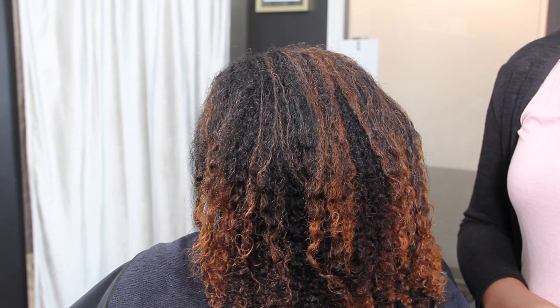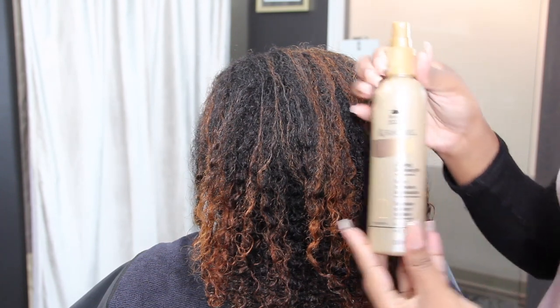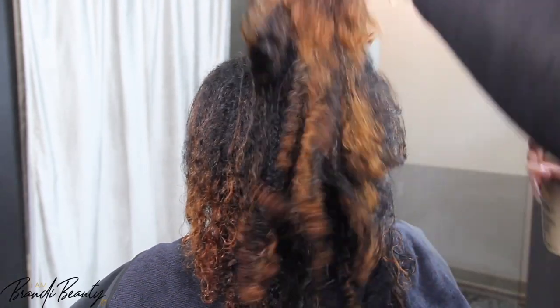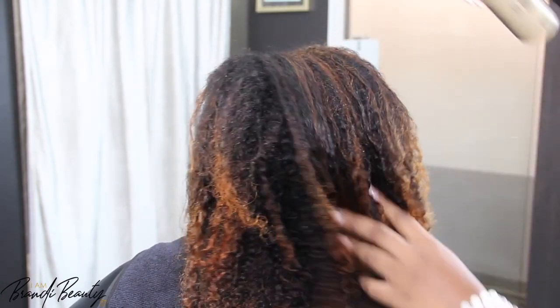Hey y'all and welcome back to Brandy Beauty TV. If you are new here and this is your first time watching one of my videos, or if you've just been binge watching lately, I thank you so much for tuning in and checking out my content.